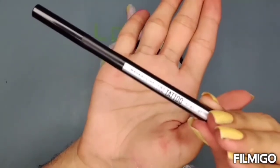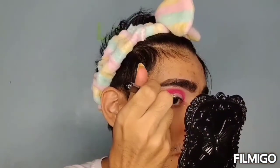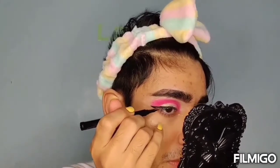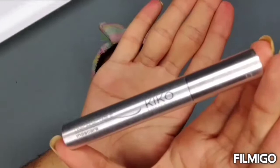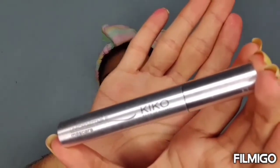Now I'm using Maybelline Tattoo Eyeliner. Now I'm using mascara from Kiko Milano.